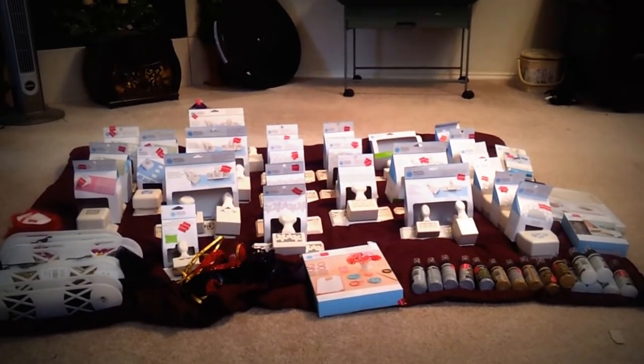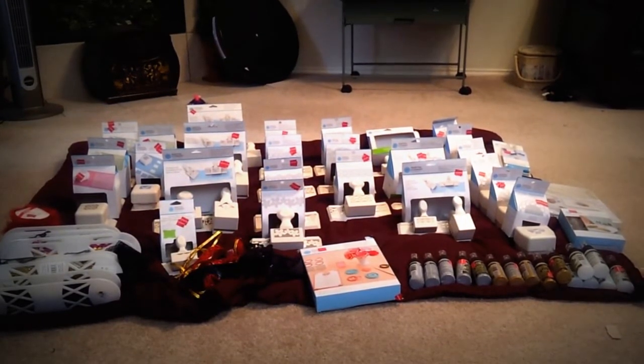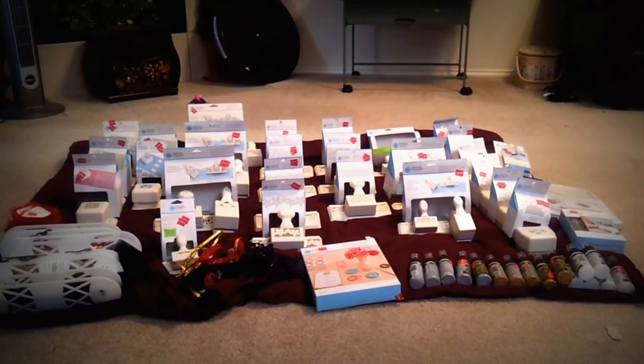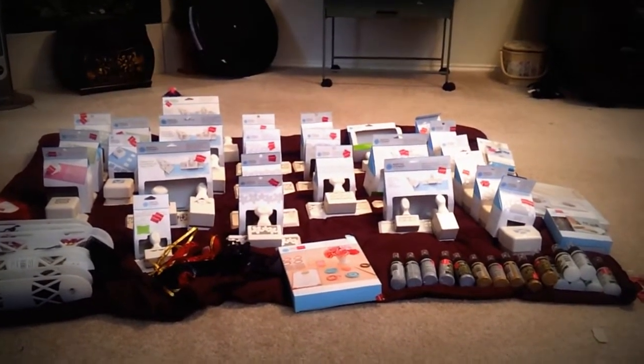I'm going to try to run through this quickly. It's kind of hard. I went ahead and took the punches out of all the packages so you could kind of see what they were. So here goes the jiggling part because I'm using a cell phone to do this with. Please pardon all of the shakiness. Let's start back in the back here.